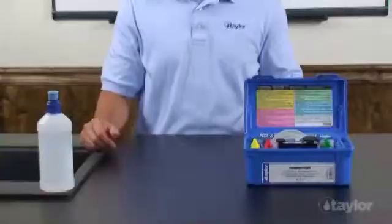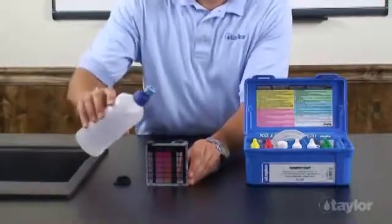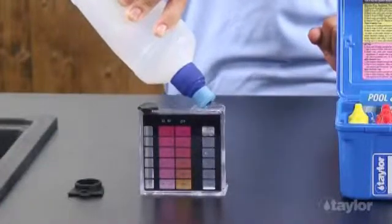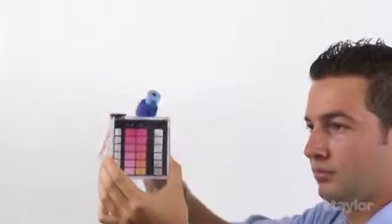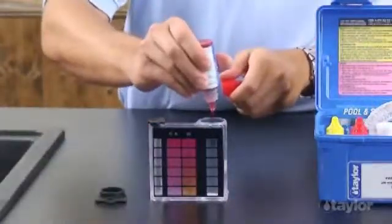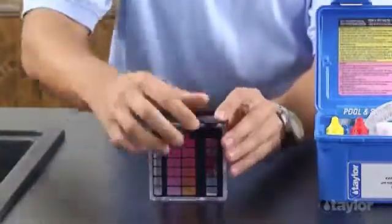To test pH, rinse and fill the large comparator tube to the 44 ml mark with the water to be tested. Add 5 drops of reagent 4. Cap and invert to mix.